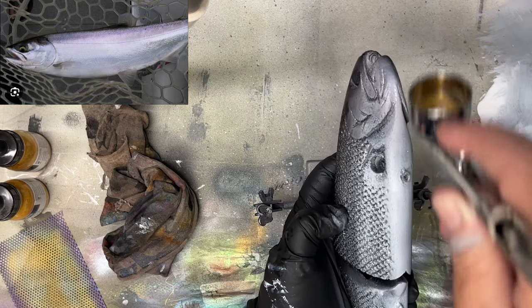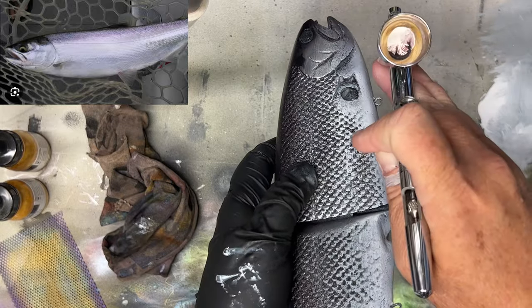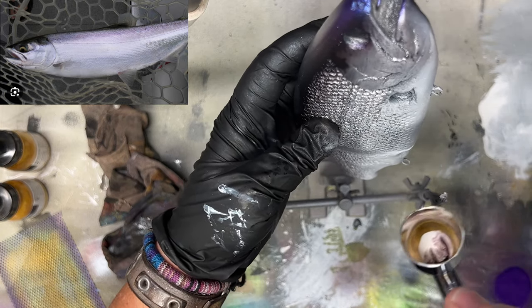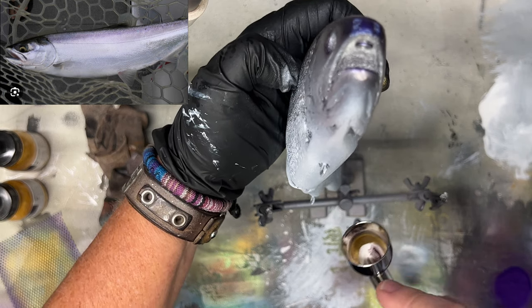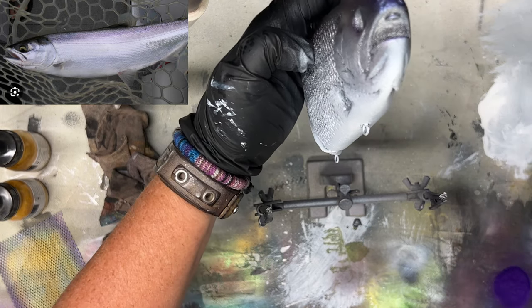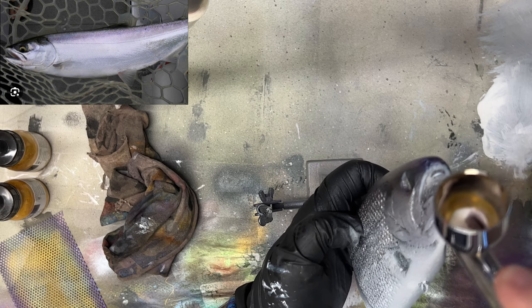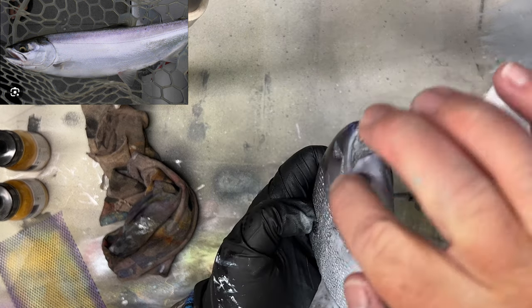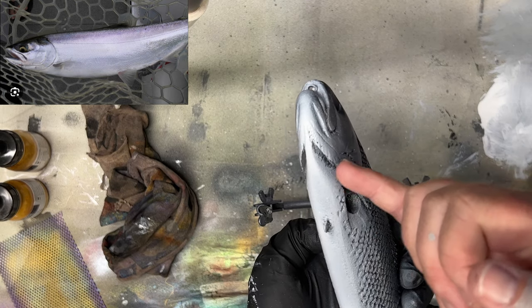Fading this down, lightening it up as we go. On the belly we've done black toward the head, and now we want to come down and do our white away toward the tail — that's going to keep that definition trend going. I'm going to move up into the jaw area and get a little bit into the head, and then we're going to add some red that we would normally see, and then some red in the gills and gill plates.